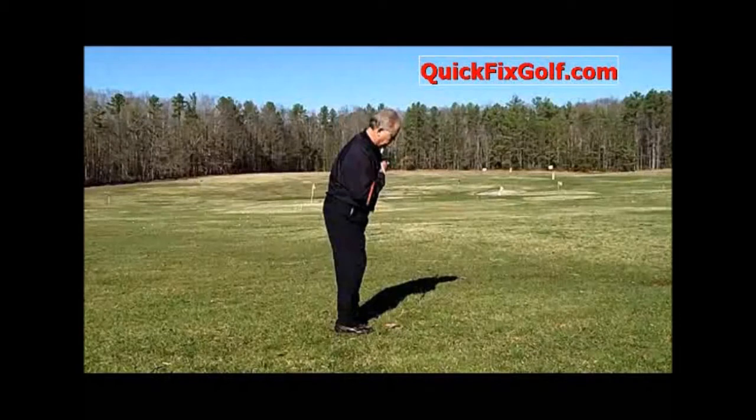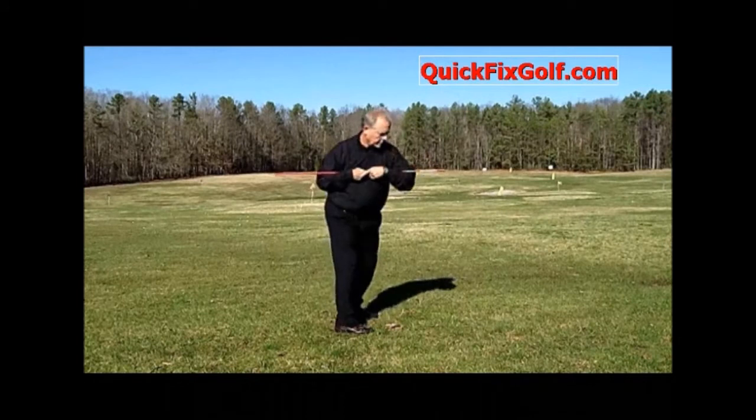Bobby Lopez here. Today we're going to talk about a drill for the shoulder tilt. A lot of people talk about shoulder turn, they don't talk about shoulder tilt. And it's probably the number one, or right up there near the top, swing problems.